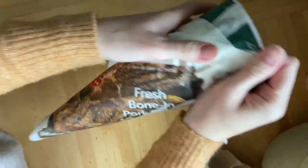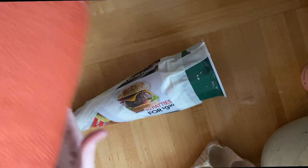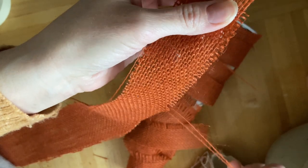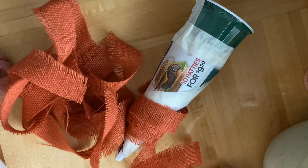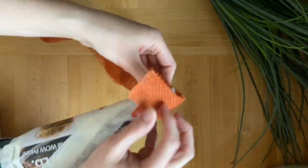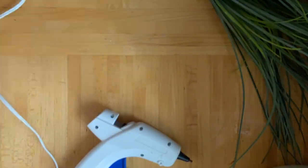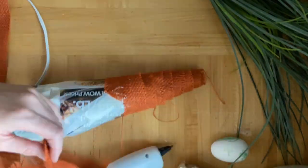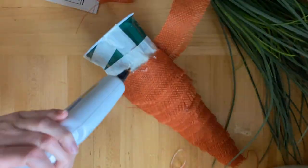I happen to have some orange, like a dark rusty burlap fabric that was sitting in a box I was planning to donate because I haven't touched it in years. This is why I can't get rid of anything! It's still going to get donated, but I did cut off a little bit to use for this project. You can pull just a couple of the strings out of the burlap and that gives you a nice frayed effect on the edges. Then we're just going to take our trusty hot glue gun and slowly work our way up the cone. If you go too fast or at too much of an angle, it creates a wonky wrinkle in your carrot and you don't want that.